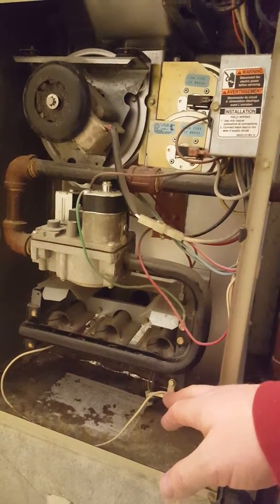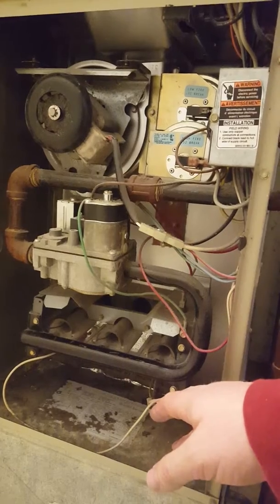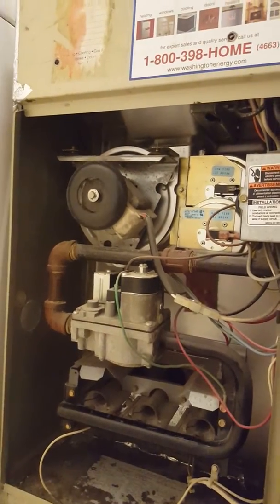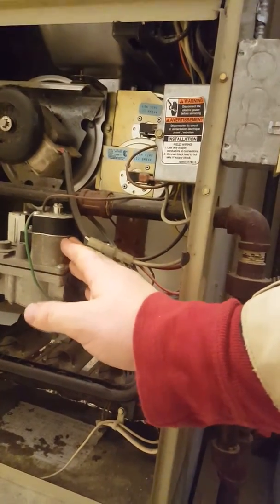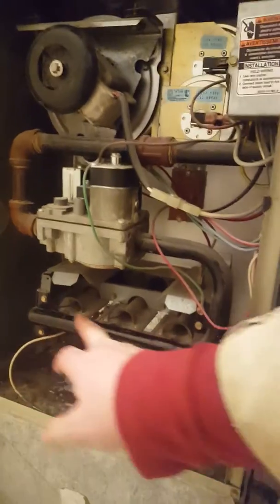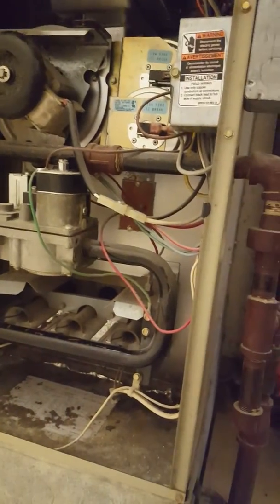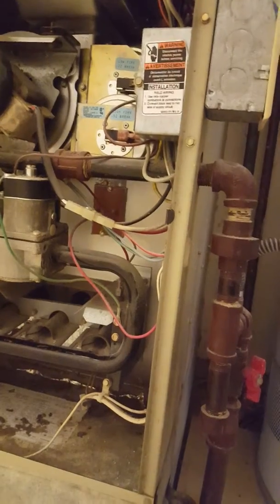These furnaces have what's called a hot surface igniter. When the furnace turns on, the first thing that happens is the induction fan spins, sucking air in through these holes and pushing it out up into the chimney. Then the hot surface igniter heats up, and after a set amount of time, this computer-controlled gas valve opens, allowing gas to flow through this pipe and out through these orifices into the burners. This small furnace has three burners; I've seen furnaces with up to 16 in large homes, but three to eight is typical.